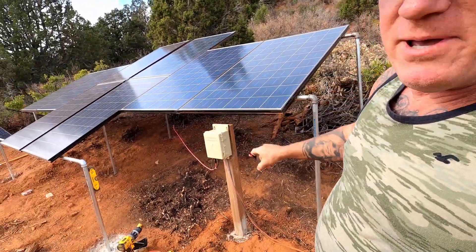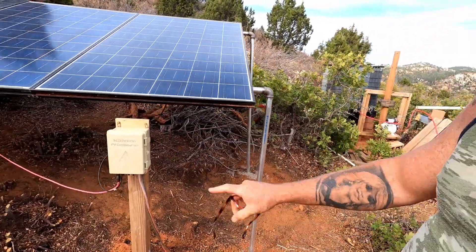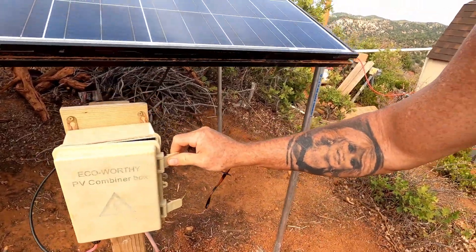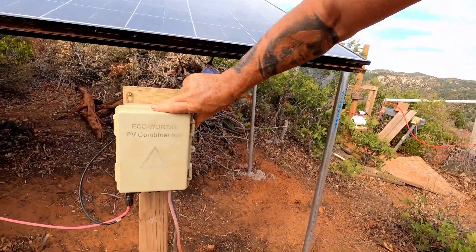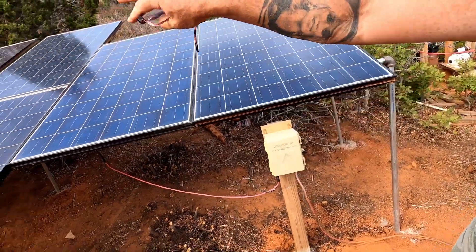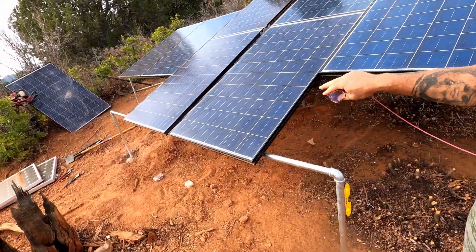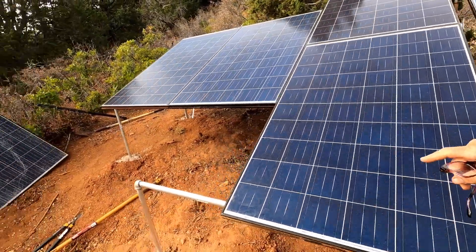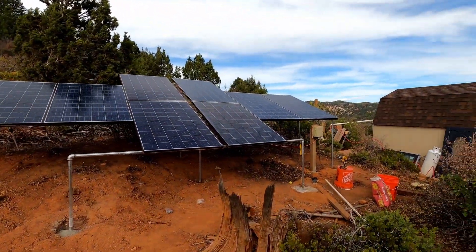All right guys, we are just buttoning up. We've got all eight panels connected, looking great. We put a post in here for the combiner box to keep it stable. Inside you'll find the fuses. I basically connected everything in series so there's only one set of cables going in. There's a fuse box in there — if something goes haywire it'll trip the trigger. I added one more support bar for stability, and there are support bars in between unlike the failure over here.